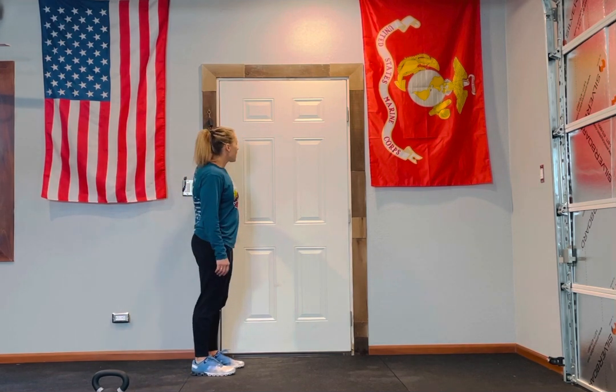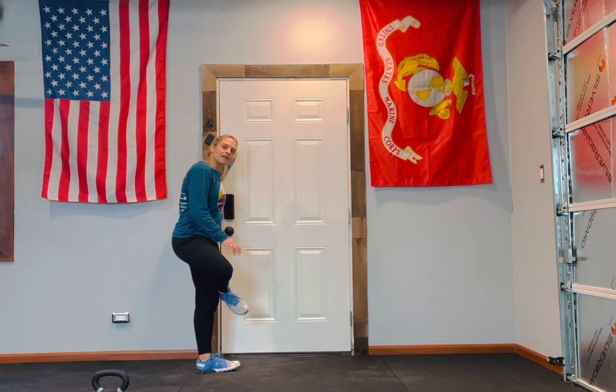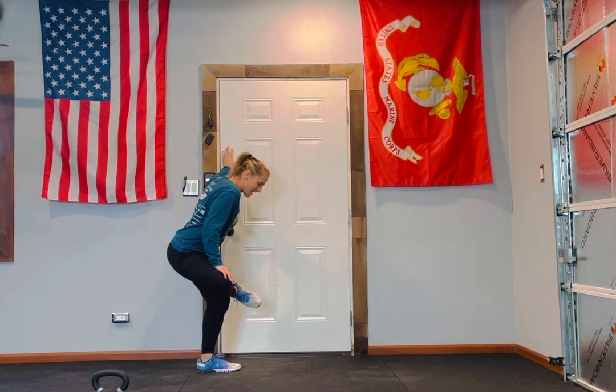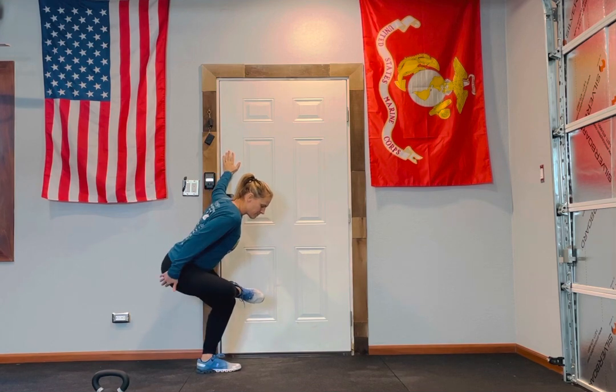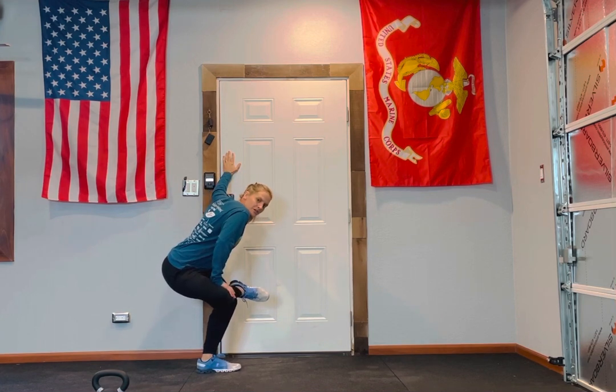Standing pigeon. Hold on to something. You're going to bring your foot, put it on top of your knee, and then sit down. You should be feeling this kind of in the back of your side glute and your hip. If you want to get a deeper stretch, put some pressure on that knee, but don't force anything.